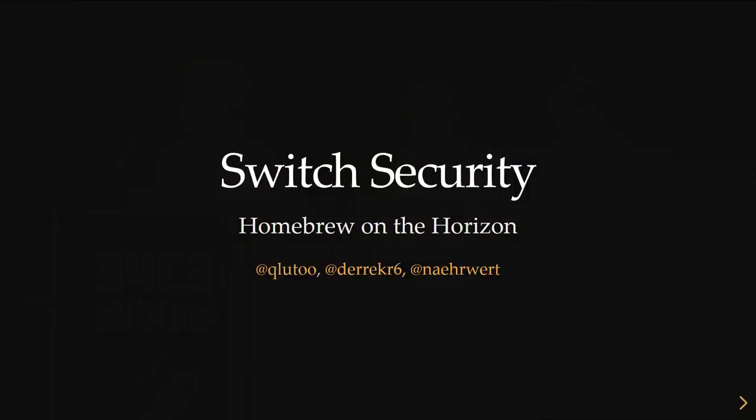So we're talking Switch security. We'll get the demo working for later.